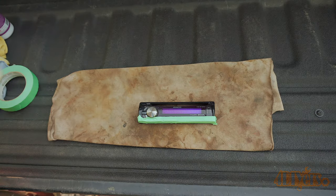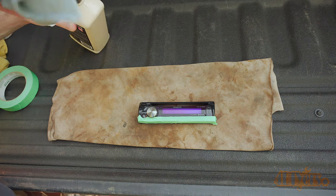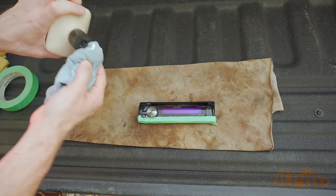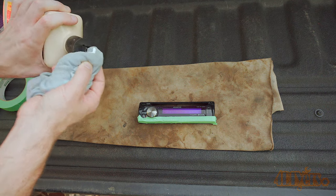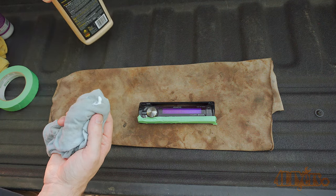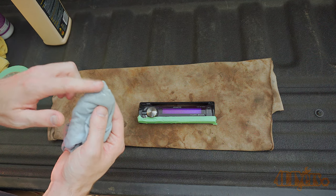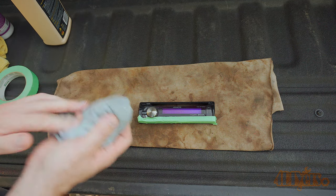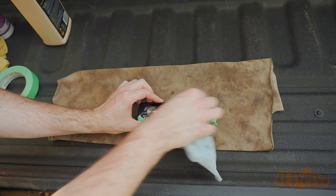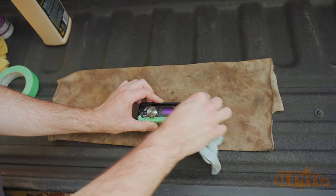Next is using Meguiar's M205 Ultra Finishing Polish. This is only plastic so I would not recommend anything coarser. Mix the polish accordingly then apply to a soft cloth. Only a drop is needed as it's a small area and we don't want to be left with any excessive buildup on the display where it can be hard to clean or get stuck in any crevices such as around the buttons. Use your finger to work it into the cloth.